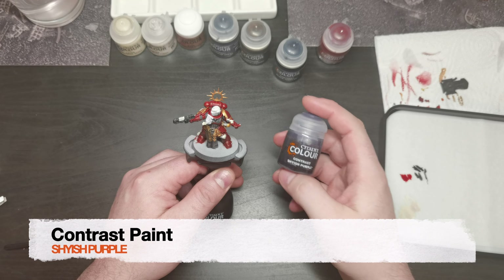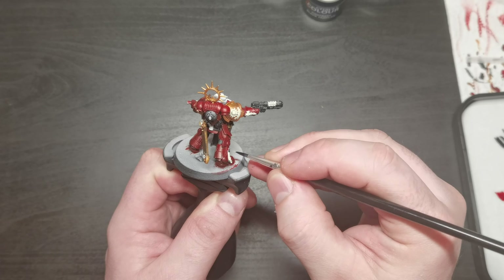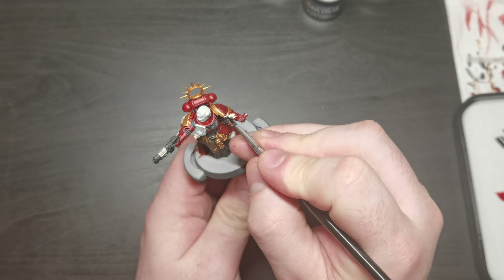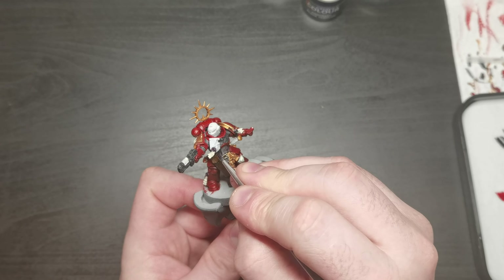I used contrast paint Shyish Purple to paint the purity seals and the handle of the sword.